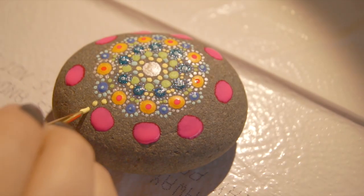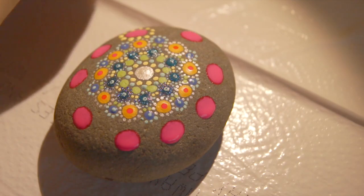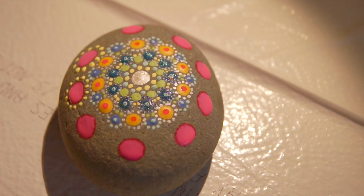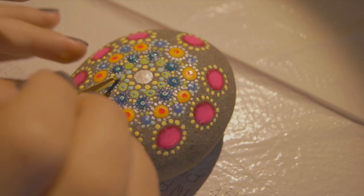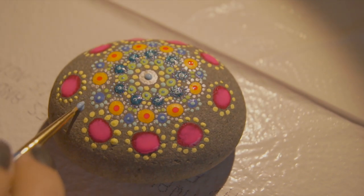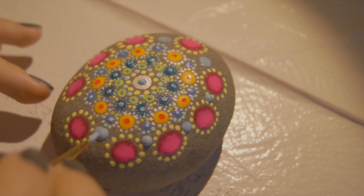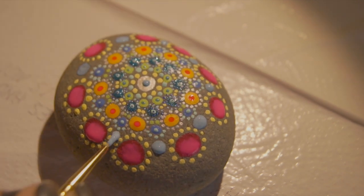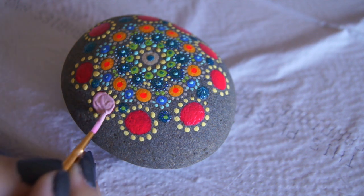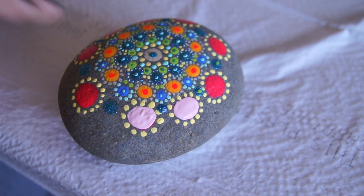I also added huge neon pink dots and surrounded them with bright yellow, but I didn't really like it because neon pink isn't transparent after it dries. So I changed it to a different color. After I was pretty much done, I decided to add more sparkles and shiny stuff into my mandala stone decoration. I added shiny blue between the pink neon dots and inside other dots. Once the neon pink got dry, I switched it to a light pink — it looks better, more peaceful, and just nicer.